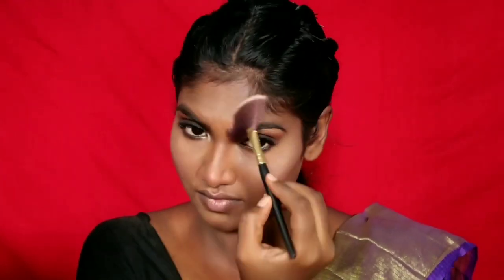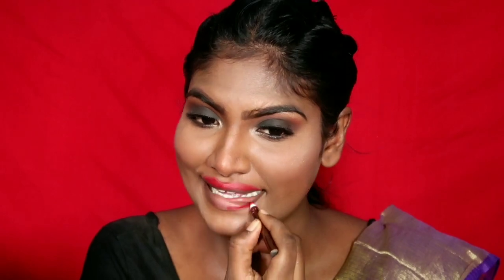I use a red lipstick — cherry red. All products are listed in the description. I use the Wet and Wild lipstick in Missy and Fierce, which is a true red. If you prefer a nude lip you can use that, but I use a red lip for Navratri makeup.